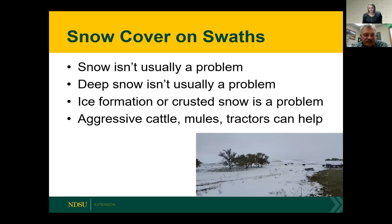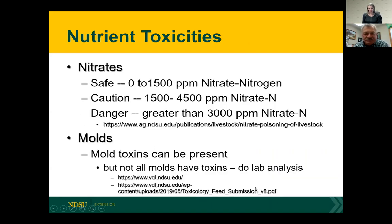Snow on swaths can be a nutritional concern, but usually it's not a problem. Deep snow usually isn't a problem — if it does crust over, you can use a tractor or an implement behind it to break the crust and move the snow so cattle can get to the forage. Sometimes people use mules or horses to trample it down, or use aggressive cattle to go after it first and open up the swath so other cattle can come in and eat behind them.